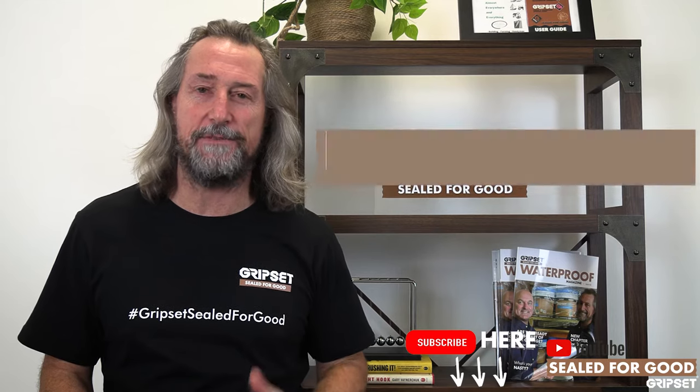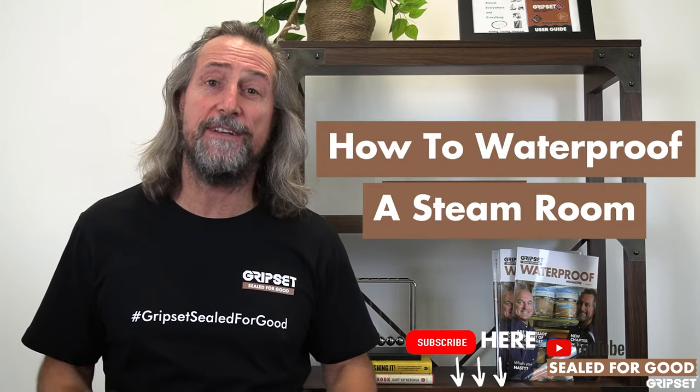Hi everyone, thanks again for joining me on Sealed for Good. If you haven't subscribed, please remember to do so. On today's episode, I'm talking about how to waterproof a steam room.